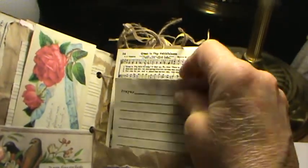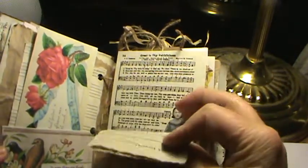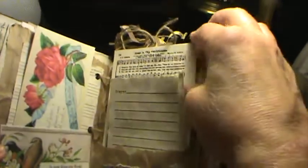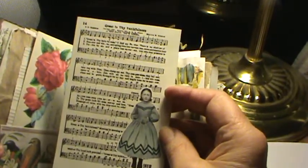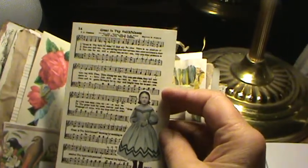My little prayer journals always have slips for prayers, and on the back, 'How God Answered.' And this is a new little thing I started — these are little cards with hymns, and on the back, just journal.